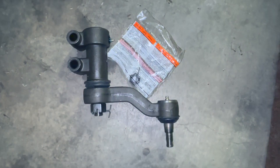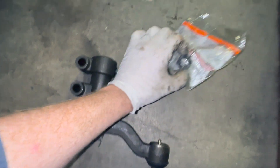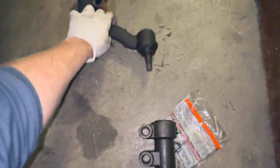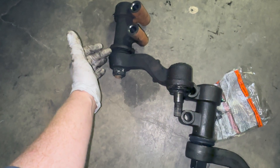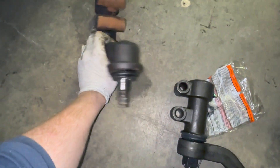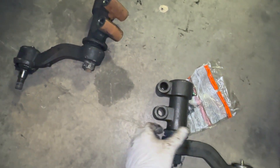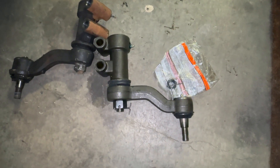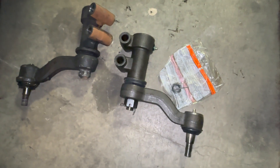This is Moog's idler arm — it has a zerk fitting on the housing and on the ball joint, and it comes with a castle nut and retaining pin. The original with 137,000 miles on it is pretty loosey-goosey around the bracket, with grease coming out of the seal — it's pretty shot. It's super flexible and you can turn it with one arm, while the Moog is very stiff. Definitely worth the money investing in quality steering components — I'm hopeful that with Moog products I'll get the life of the truck out of these.